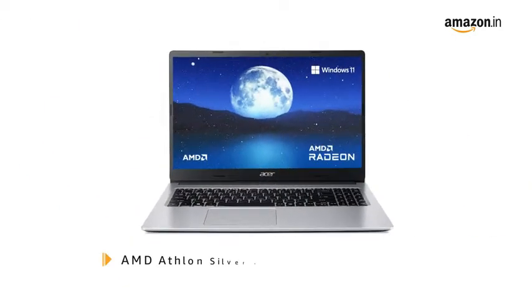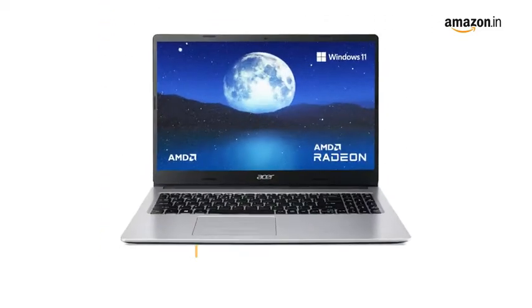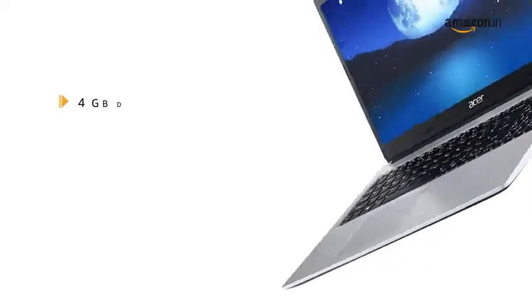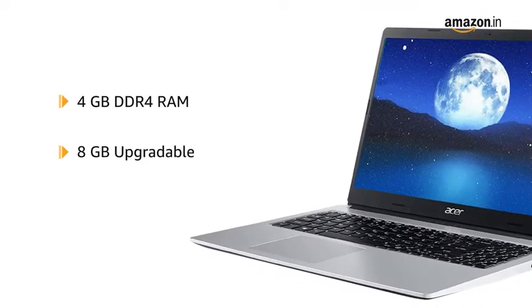The laptop has an AMD Athlon Silver 3050U dual-core processor and comes pre-installed with Windows 11 Home. It has 4GB DDR4 RAM upgradable up to 8GB using SODIMM, and AMD Radeon graphics.